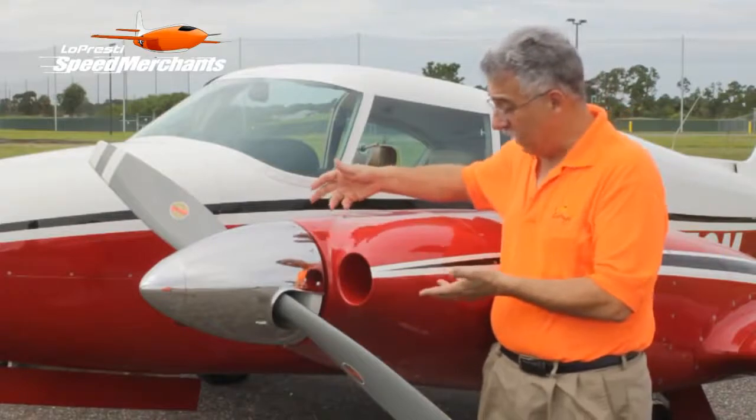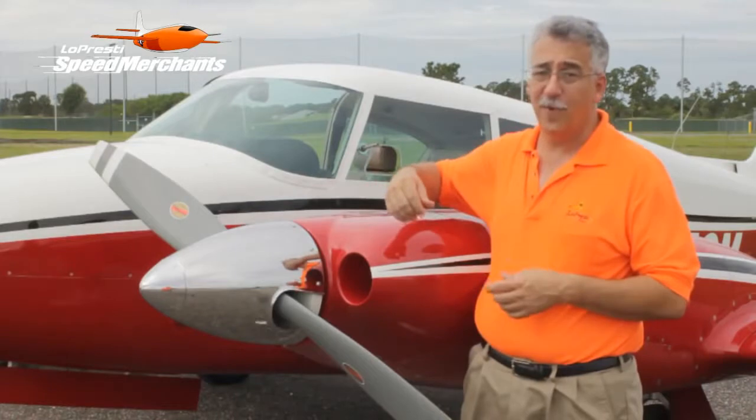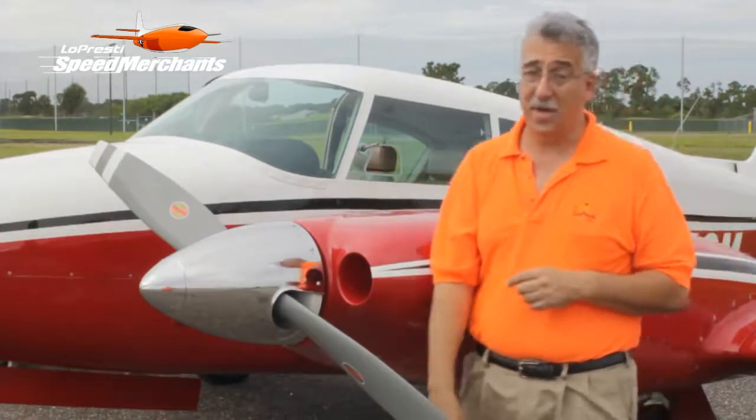These cowls here, they look brand new — and they're many, many years old. Carl Miller is one of our first customers for the twin Comanche. He's been flying this plane to Oshkosh.